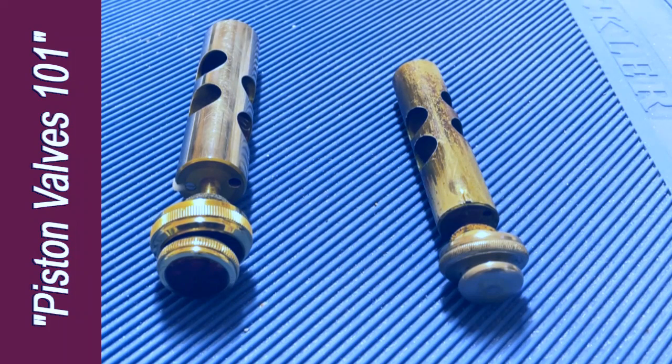Hi, this is Dave Worden. Today I'd like to talk about piston valves as we've come to know them in our horns.